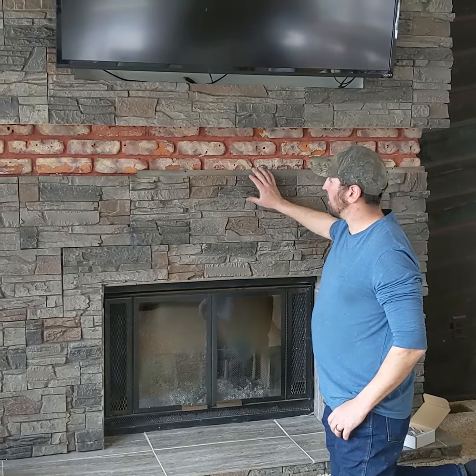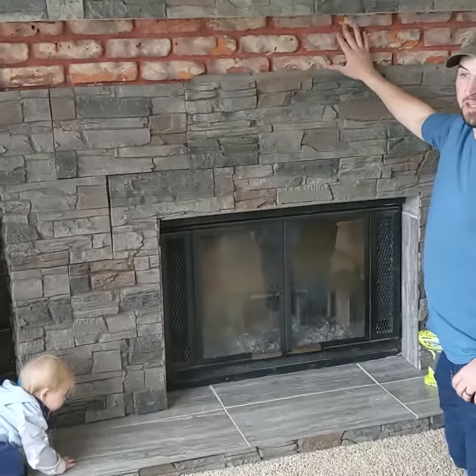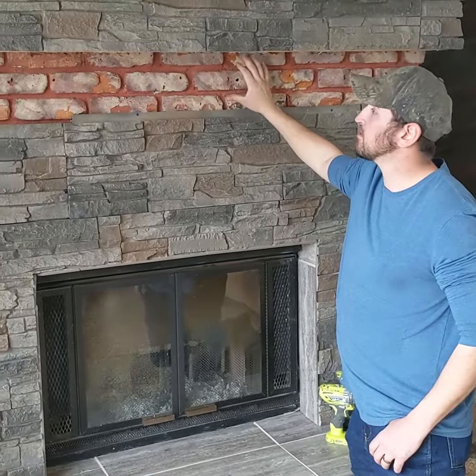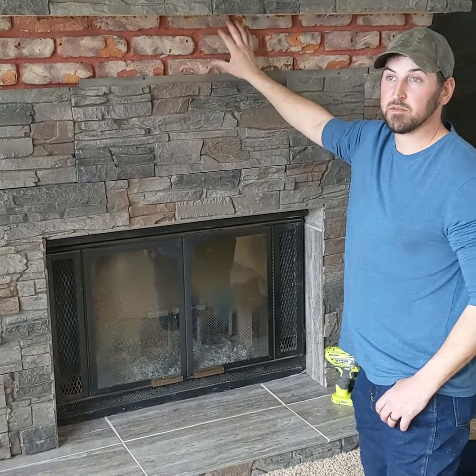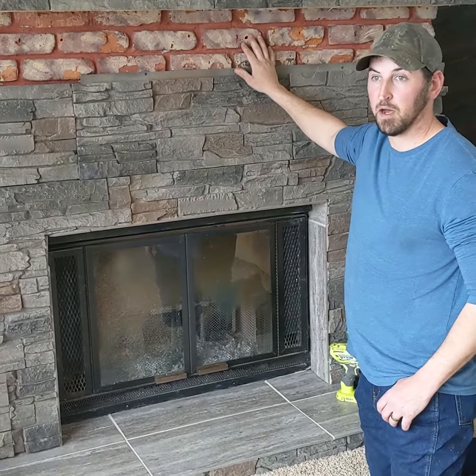So this is Genstone. We went with the Kanai color. We don't have our wood beam in yet — we're still waiting for that to show up — but since the wood beam's not here, I can show you guys how it works over brick.